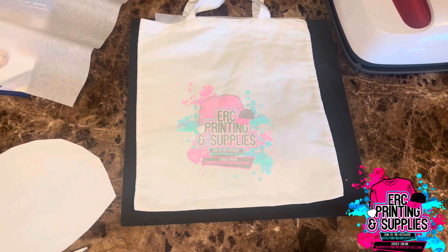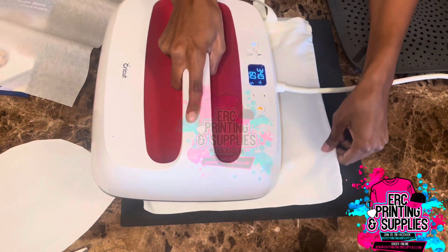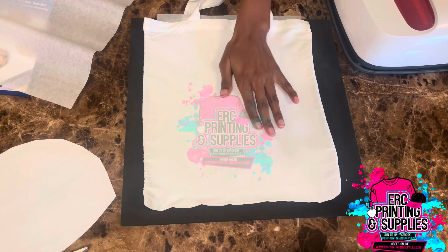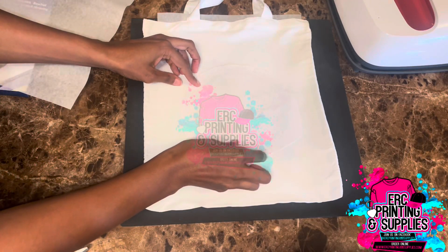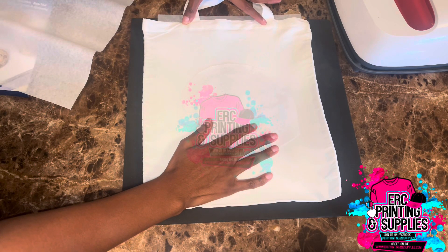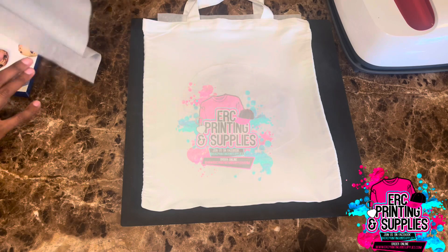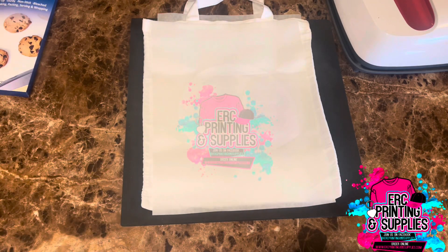Okay, so it's almost at temp, so I'm going to go ahead and pre-press. Once that's pre-pressed, I'll go ahead and line this up in the center. I'm not going to use tape for this, so I'll just go ahead and place my parchment paper down. It's at 375 right now, so once it gets to 400 I will go ahead and press it for 60 seconds.